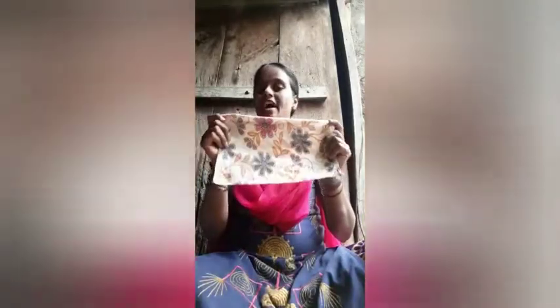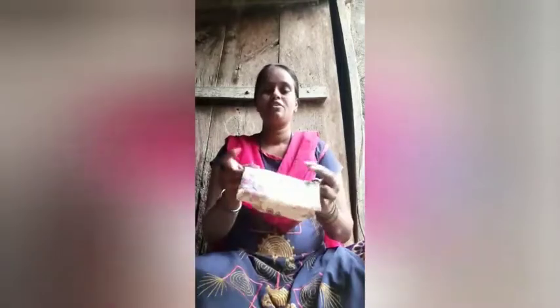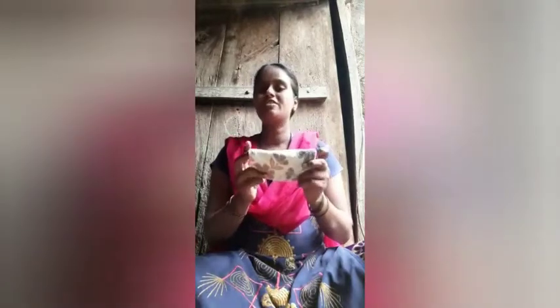Now you must keep your handkerchief clean and neat. Wash your handkerchief every day. Okay kids, in this way a handkerchief is very useful to us. So keep a handkerchief always with you. Thank you.